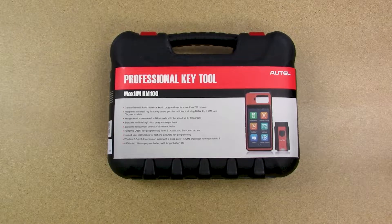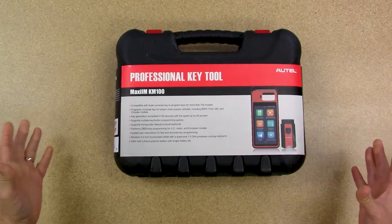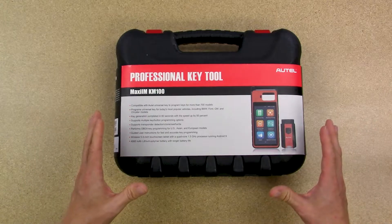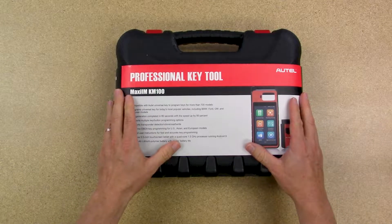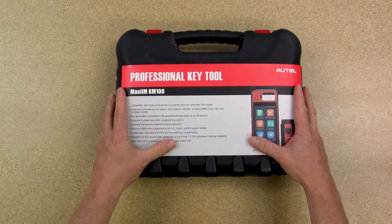Hey, this is Travis with Banner Solutions, and today we're going to take a look at the Autel KM100. We're going to do an unboxing to see everything that comes with the package on this universal remote generator as well as key programmer. So let's take a look.